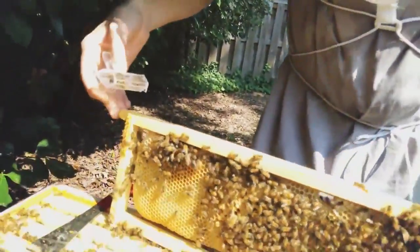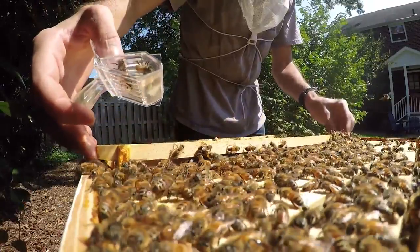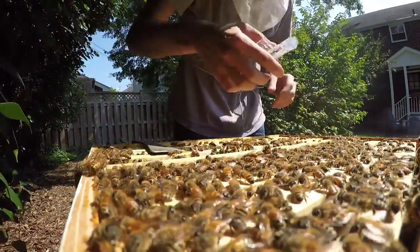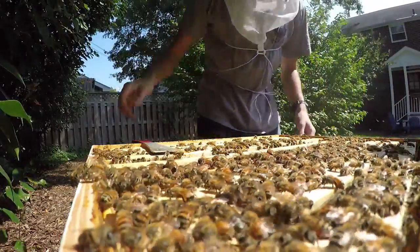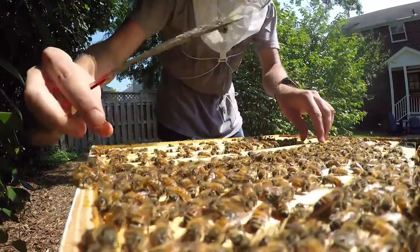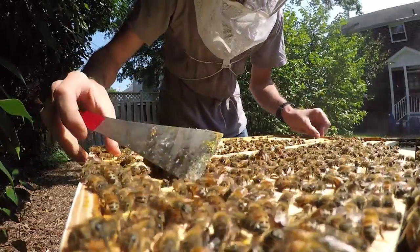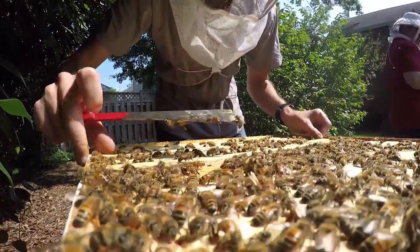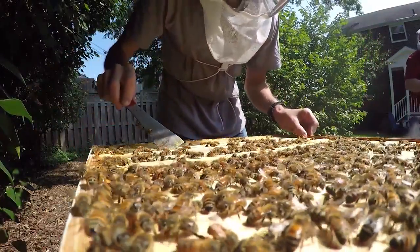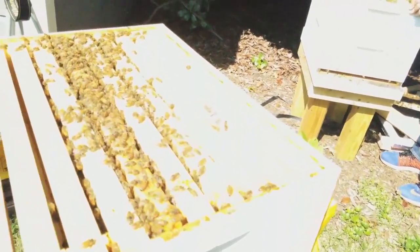Yes! Queen captured? Queen captured. Now she's right over here. We'll put the frame of the hive back together and we can mark her. Aren't they going to get angry that their queen is trapped in this thing? Nope. Good job, Ryan.